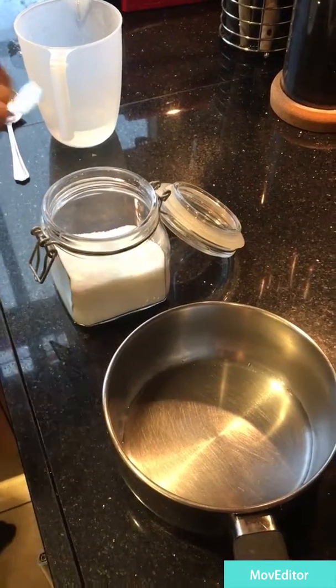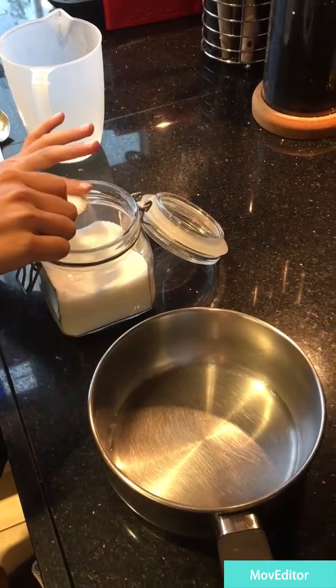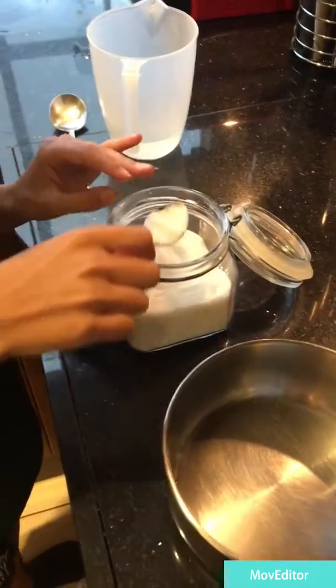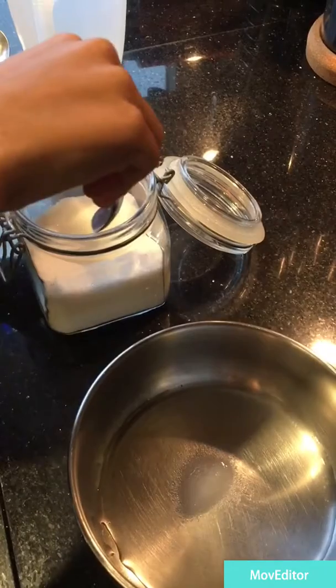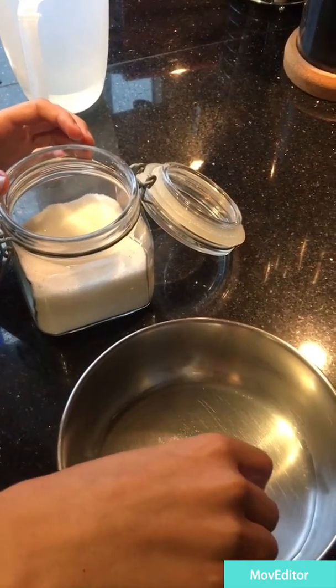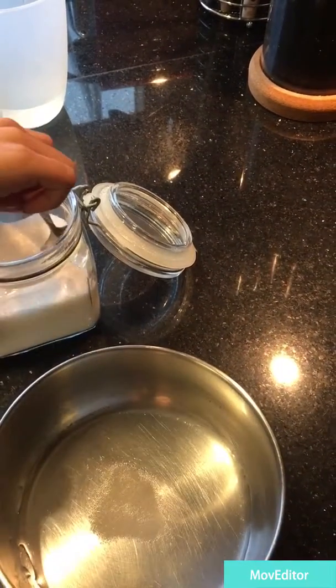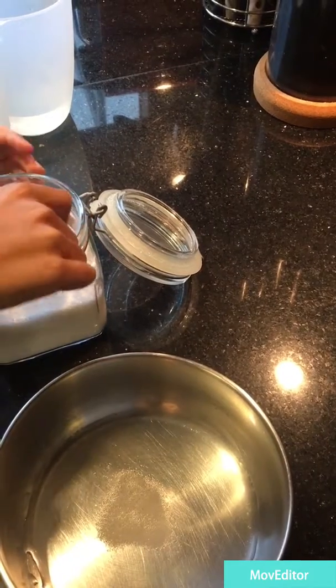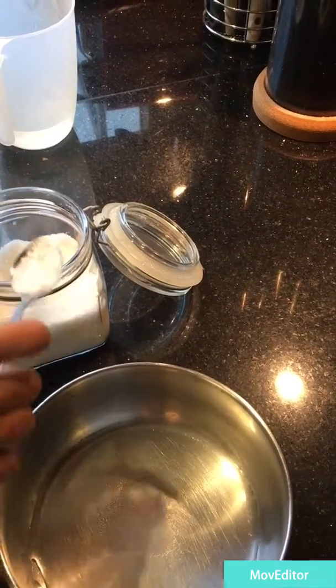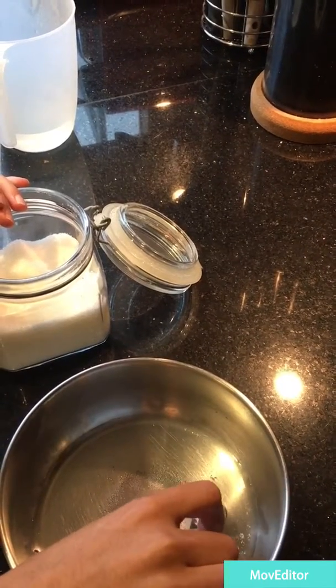Then we will need to get some sugar. We need to put it on the surface or it won't work. Some sugar, maybe two spoonfuls of sugar.